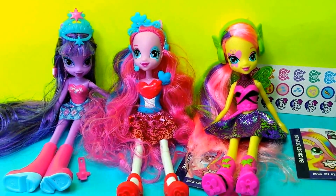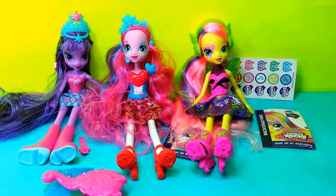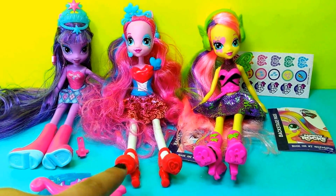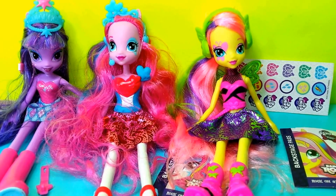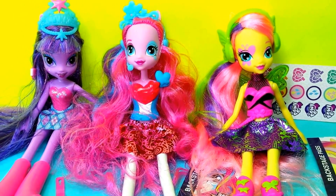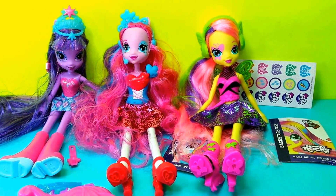So these are all three girls that we have collected today: Twilight Sparkle, Pinkie Pie, and Fluttershy. Now, Twilight Sparkle comes with a lot of accessories and stickers. Thanks for watching, and please subscribe to my channel. Bye!